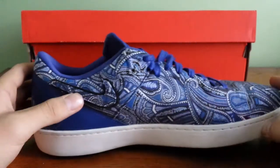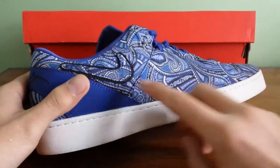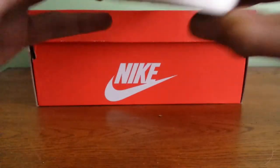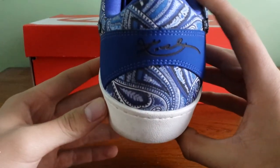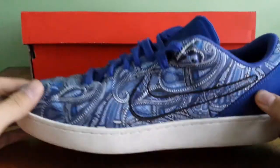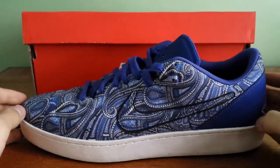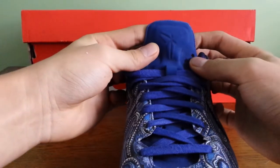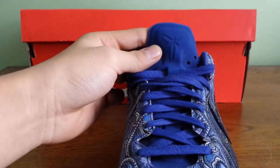White detailing on the inner side of the shoe, with a small swoosh near the heel cup. On the back, Kobe's signature. And on the outer side of the shoe, just the swoosh. On the tongue, it's embossed with a Python logo.